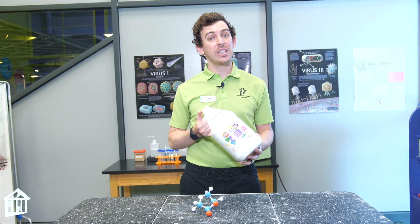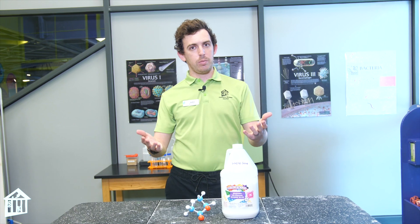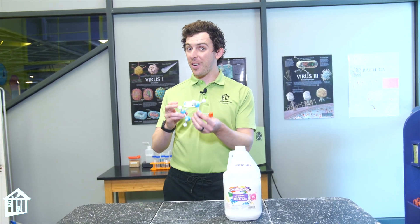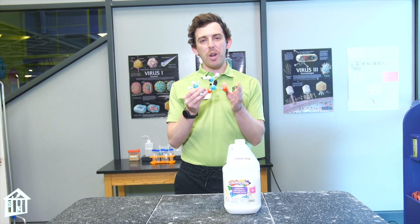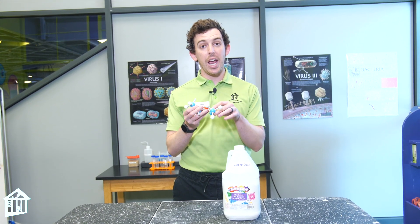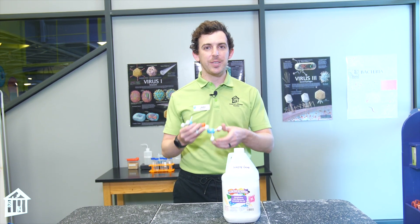One of the main ingredients of slime is glue. Glue is made of a polymer called polyvinyl acetate, and this is actually what part of the molecule looks like. What I really want to focus on is the difference between a monomer and a polymer and what it actually looks like. So let's get started.